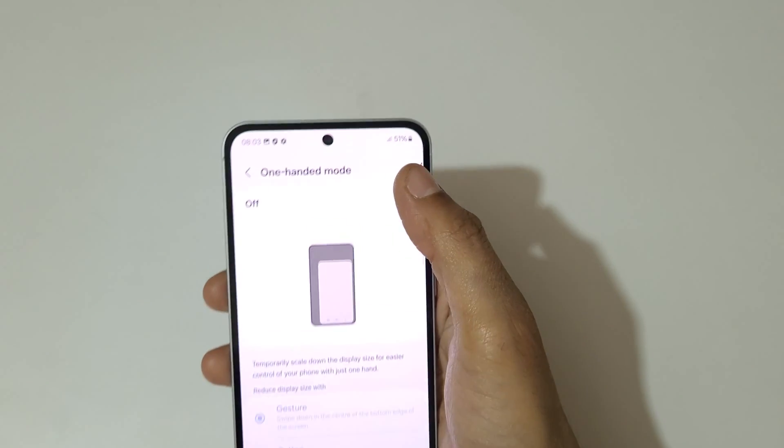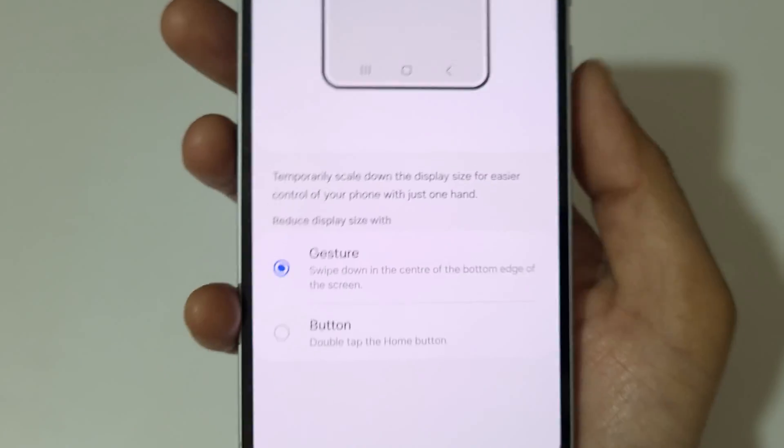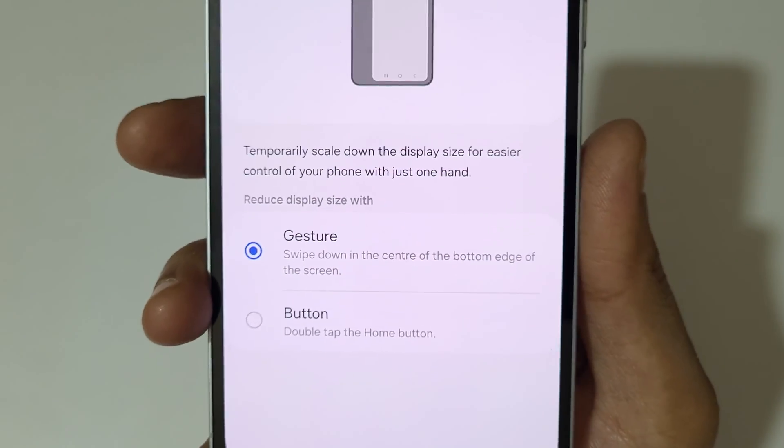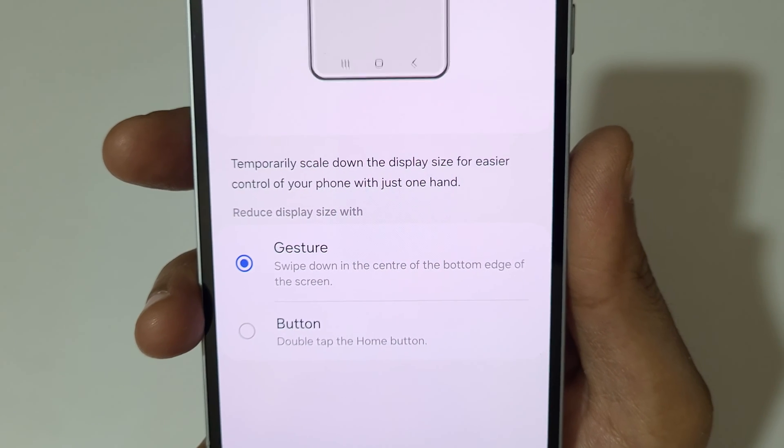Here you can see One Handed Mode. Tap here to enable it. You can see it is successfully enabled. You have two features available: Gesture and Button.